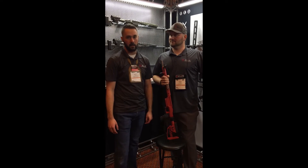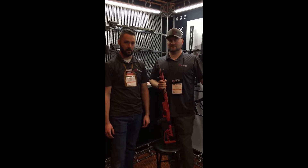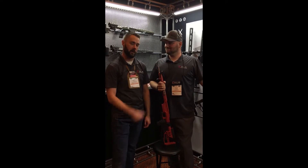What's going on XLR family? Matt here in the XLR booth 32009. I've got Mr. Jake Bimmer here today with me.